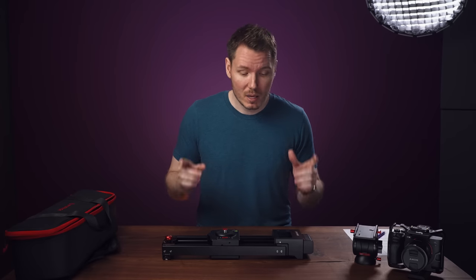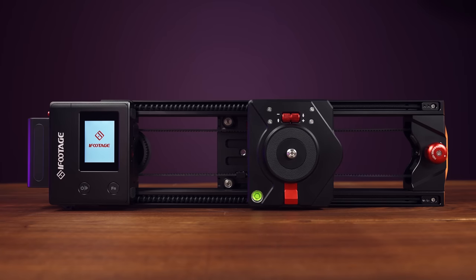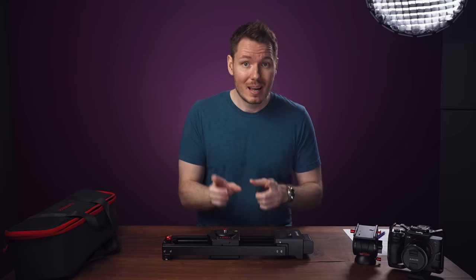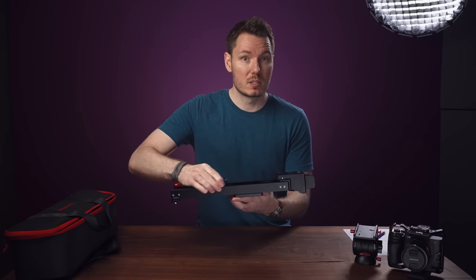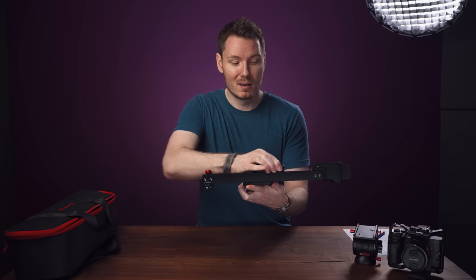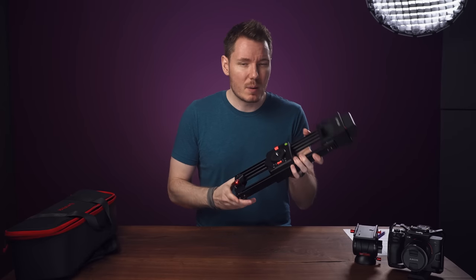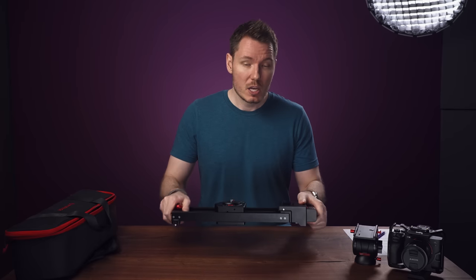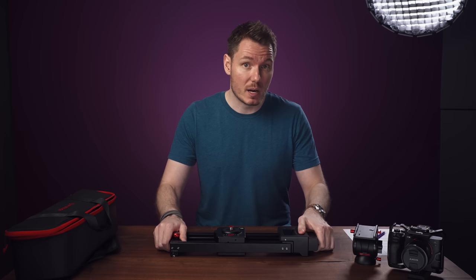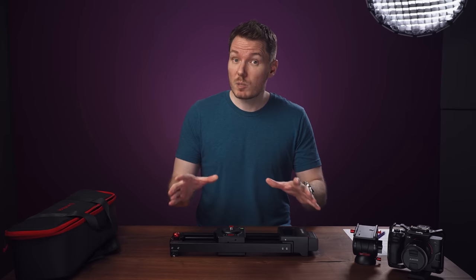Now let's actually talk about the slider. This is a two-axis, bi-directional, motorized slider, meaning you can program combination movements using up to 360 degrees of pan and slides that range from 20cm on a table to 40cm on a tripod, because it does that double-the-distance-going-over-top-of-itself thing. The entire thing is solid metal, feels very well-built, and comes in at just over two kilos, or around four and a half pounds. If you've been following my channel for a while, you might remember me talking about this thing back at NAB 2019. Since then, it's gone through several revisions to get to this final form, and apparently it's finally ready to go to market.